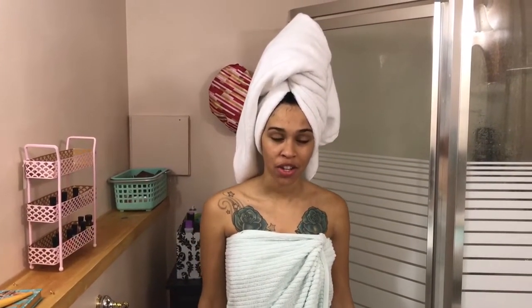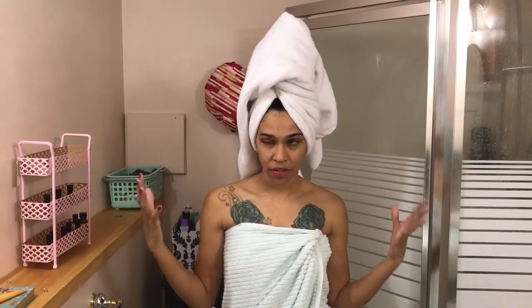I washed my hair with a regular bath towel. This is me with a towel on my head. I'm gonna take it off and just observe my hair and observe the towel and the state of the situation.